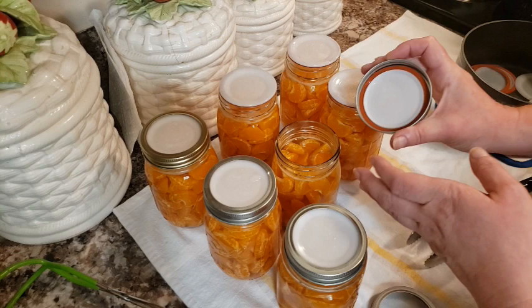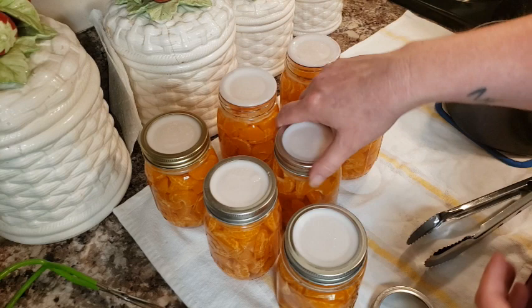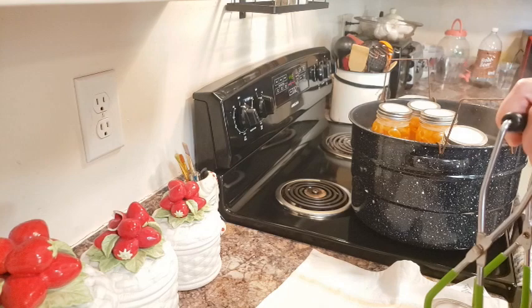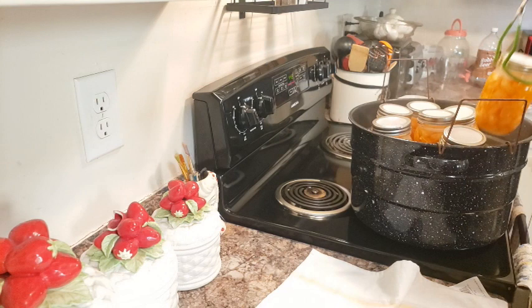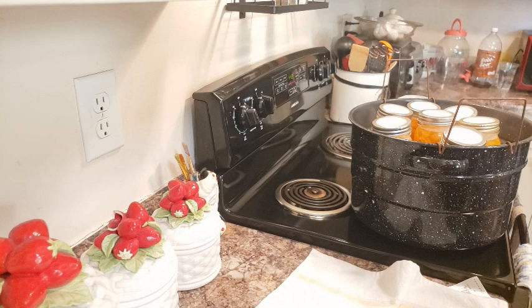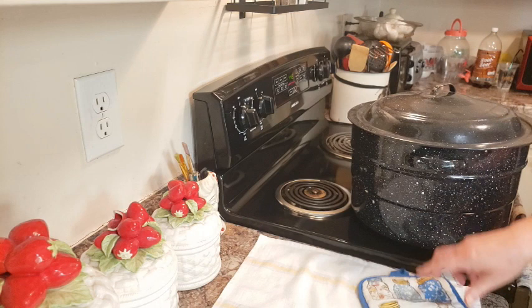I'm having an issue with the Anchor Hocking jar — I was spinning the band and it's not catching like it's supposed to, so I'm going to switch that jar out. The others are all done, so I'm getting them in the canner to process. I'm dropping them in just like normal water bath canning, putting the lid back on, letting it come back to a boil, and processing them.